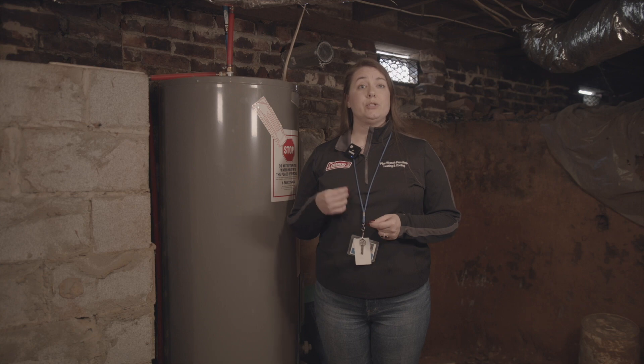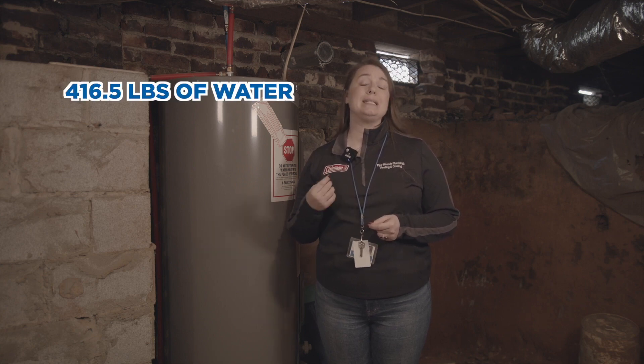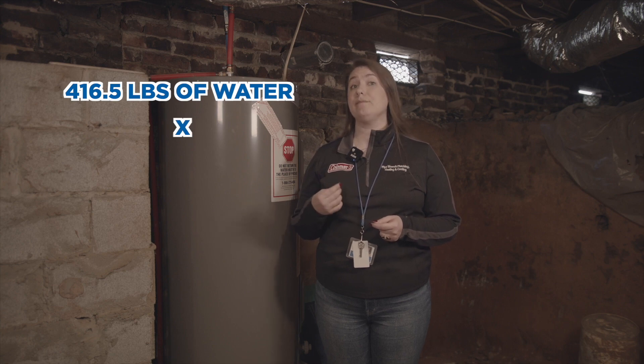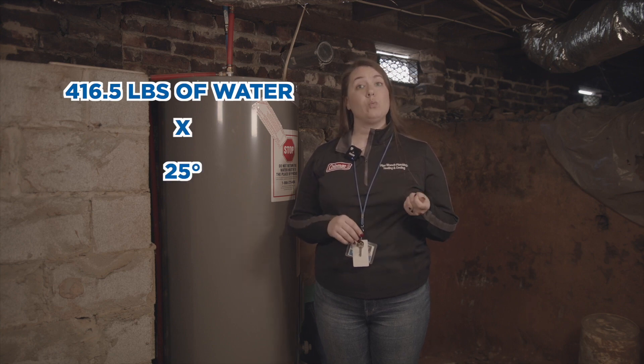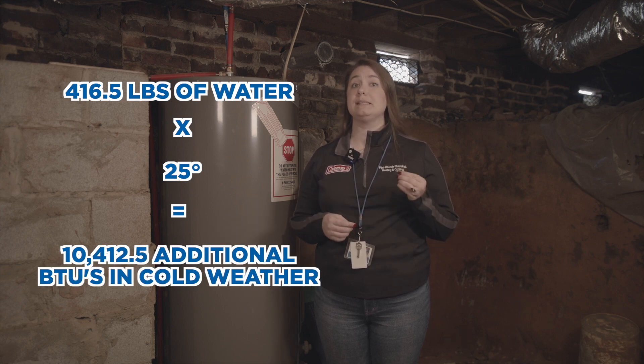To raise your water temperature in the tank an additional 25 degrees, multiply 416.5 pounds of water by 25 degrees, and you'll see that your water heater requires 10,412.5 additional BTUs to heat the same amount of water during colder weather. Your water heater works 45% harder in colder weather.